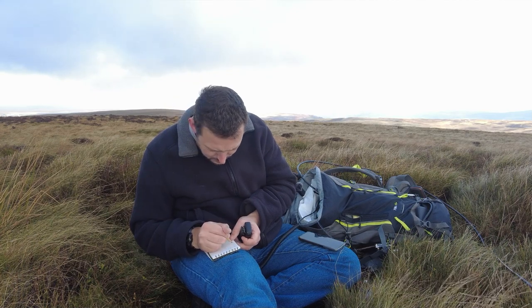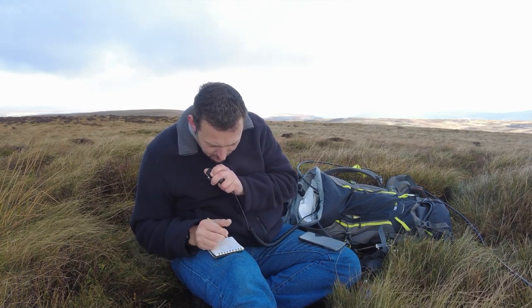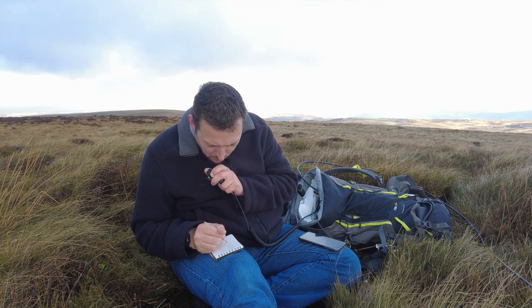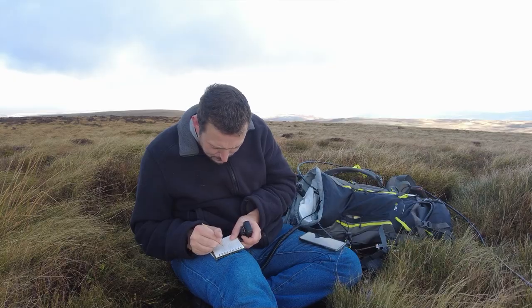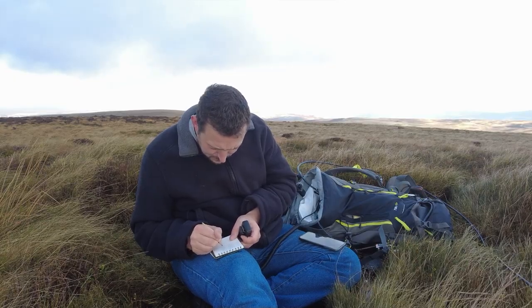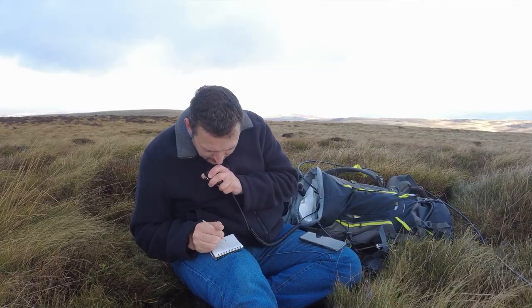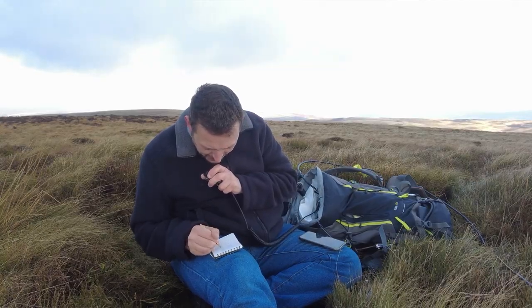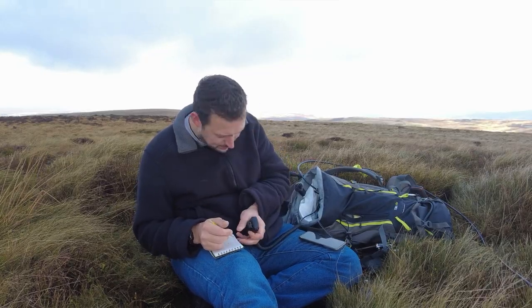Thank you for the 5-9 in Berlin — 10 watts. Thank you very much, 73. Oscar Mike 1 America X-ray — I think it is 5-9. Oscar Mike 1 America X-ray — copy the 5-9, thank you for the contact, 73.